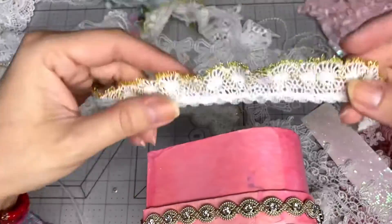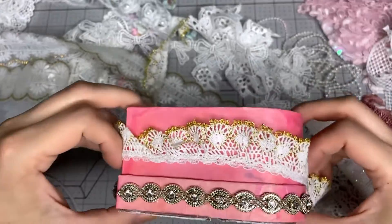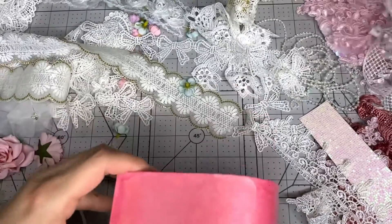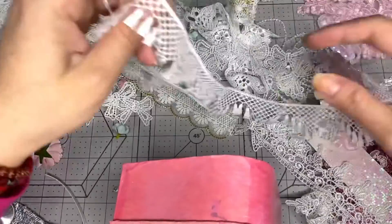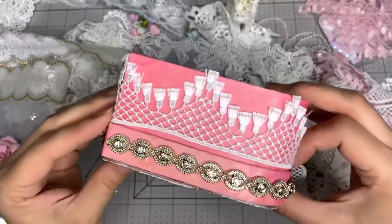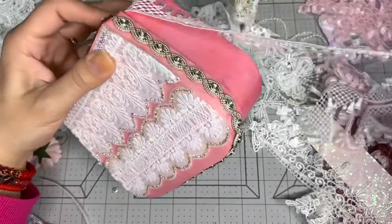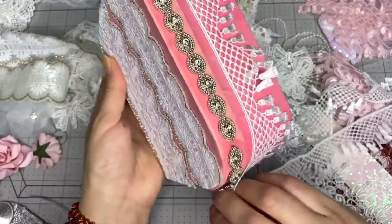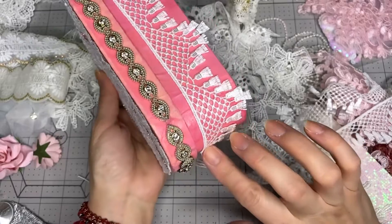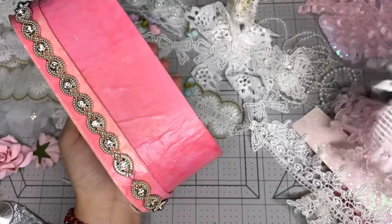I have this little gold one, but it's too many different colors so I'm not going to go with that one either. I have this other trim that has kind of like tassels, but I can still see a lot of pink through it, so I do not want that one.